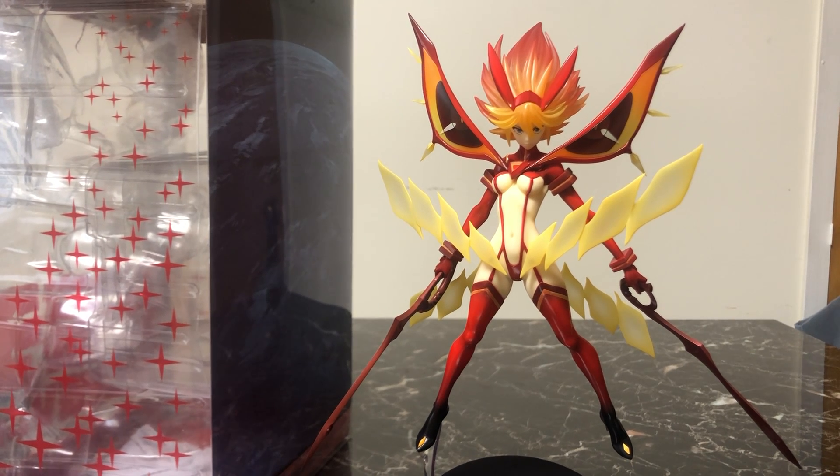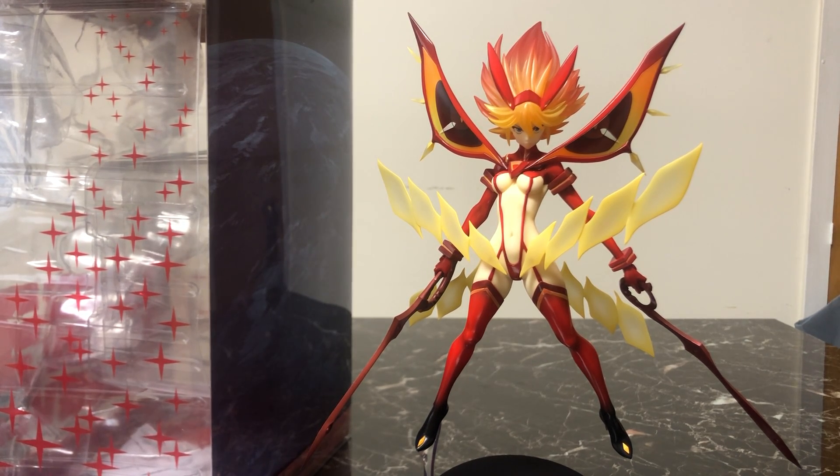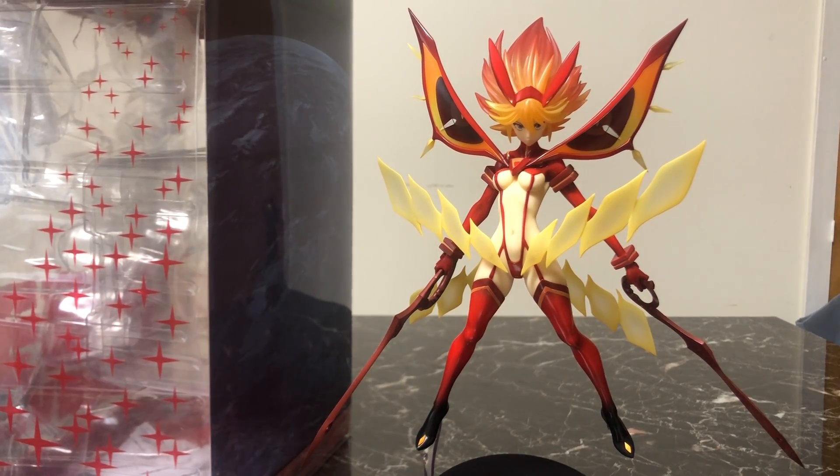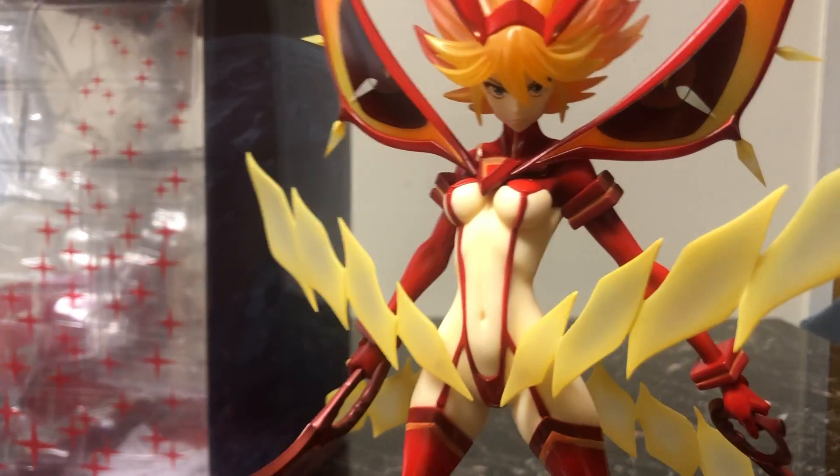Let's get the obvious out of the way. Kill la Kill is known for its scantily clad figures. I don't think it's in bad taste, but keep in mind that if you're going to have this on display, you are going to have a young teenage girl nearly naked on display. But if you know the show and your audience knows the show, you shouldn't have a problem displaying it. Just keep that in mind.